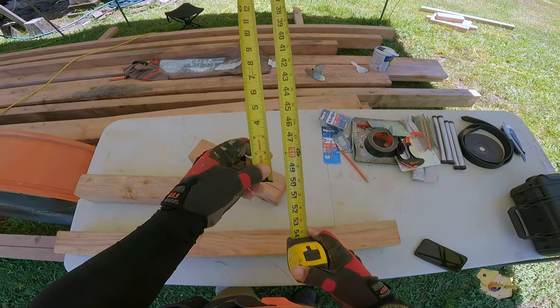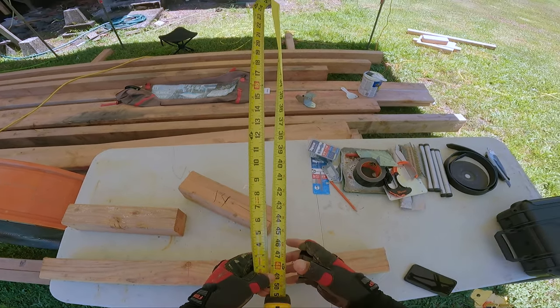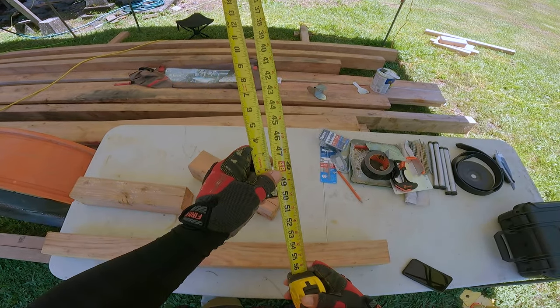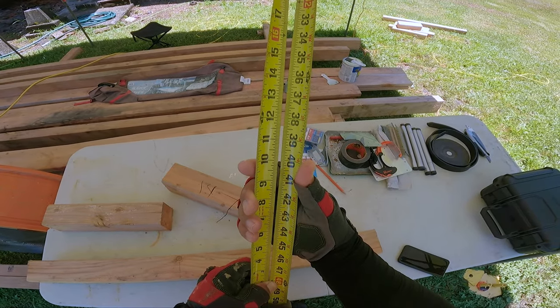50 minus 10. Put the end of my tape to the 50 mark. Now I'm minusing 10 — 50 minus 10 equals 40. Let's do that again: take the end of my tape, put it to 50. 50 minus 10 equals 40.